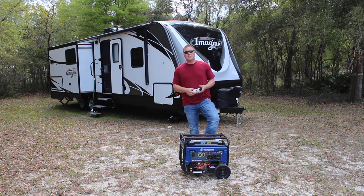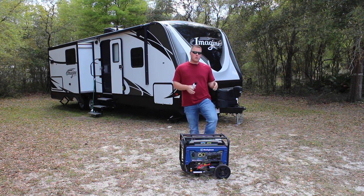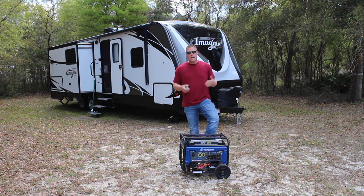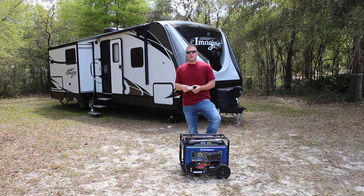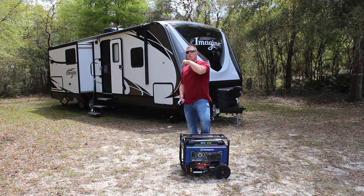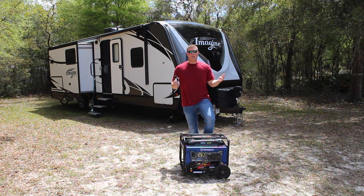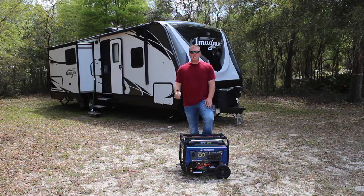We also have an electric fireplace that pulls about 12 and a half amps. If you want to know what every item in your travel trailer pulls, we have past videos on that. We want to see how long the generator lasts on a full tank of gas living as we would live. We're going to fuel up the Westinghouse WGen 3600 to capacity, fire it up, take you inside the travel trailer, and show you exactly what we're running on a day-to-day basis.